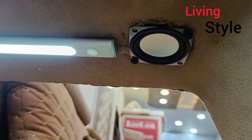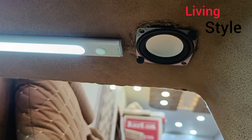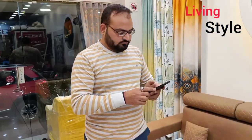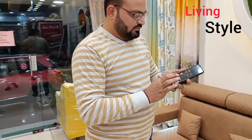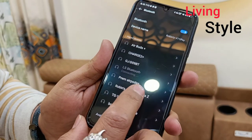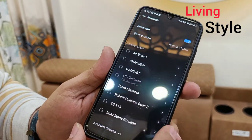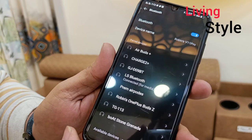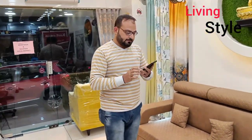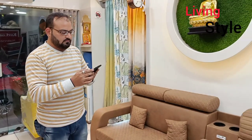This is the light. Here we have speakers. I am connecting with mobile — connected. We will play our music and check the sound. Now we will check the sound — music will start.